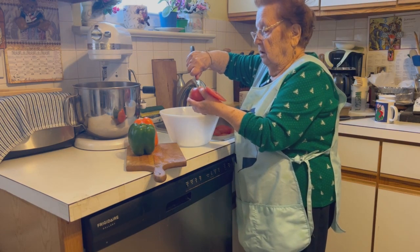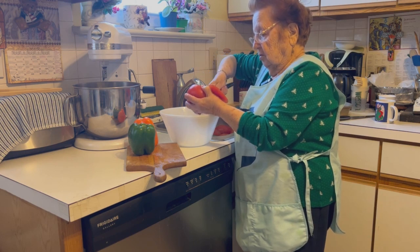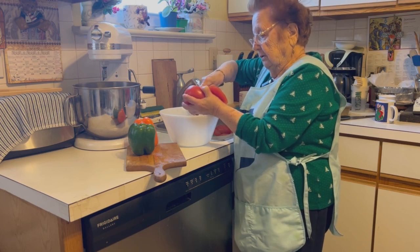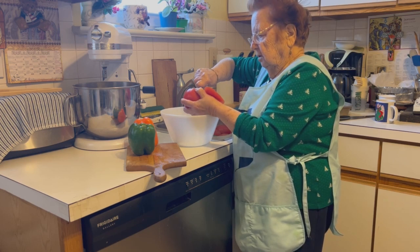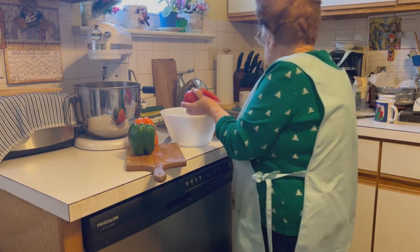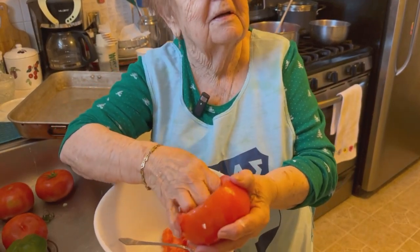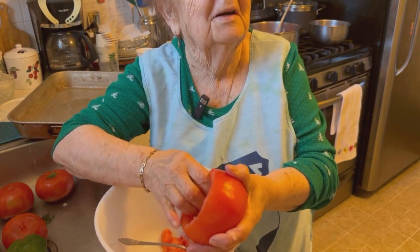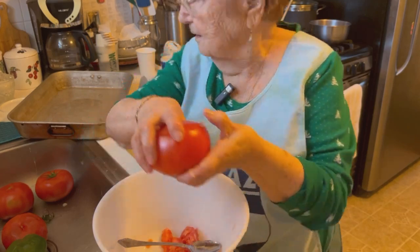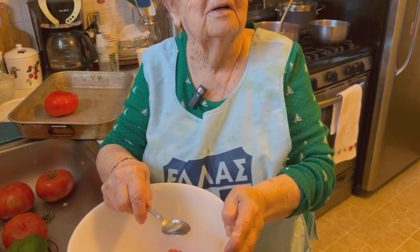You cut along the side and then you're going to scoop it all out. And all the tomato fillings will end up going in with the meat and the onions and the garlic. Yes. Like if it's a good ripe tomato, easy. So you save the top, put it right in the pan. You try to take out as much of the tomato filling as you can.